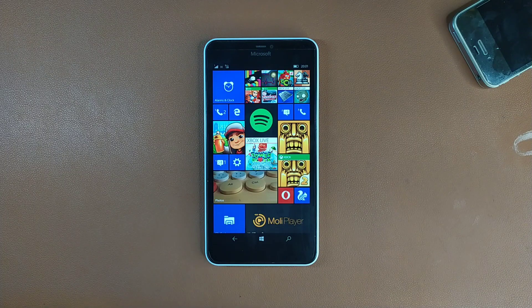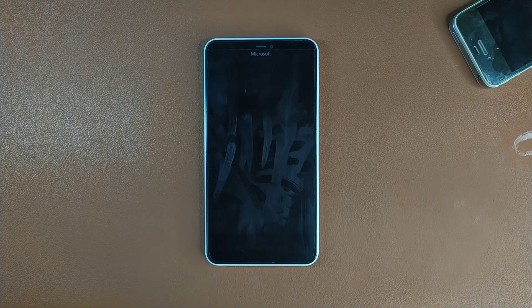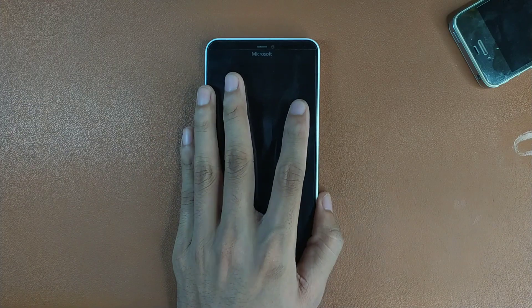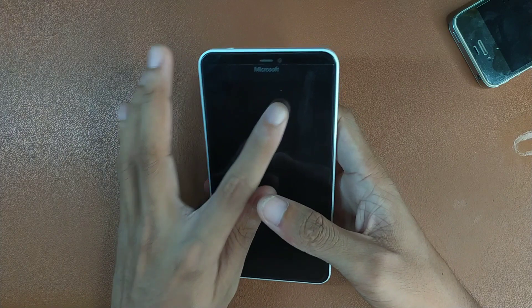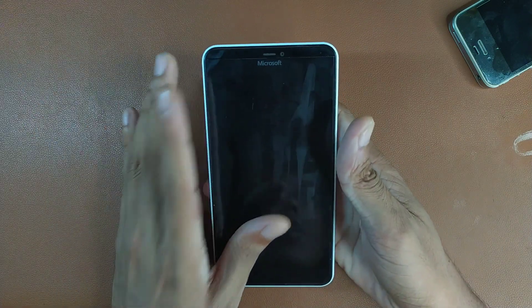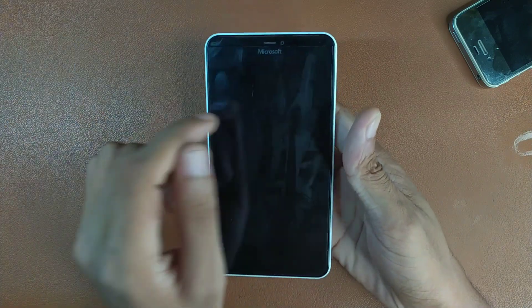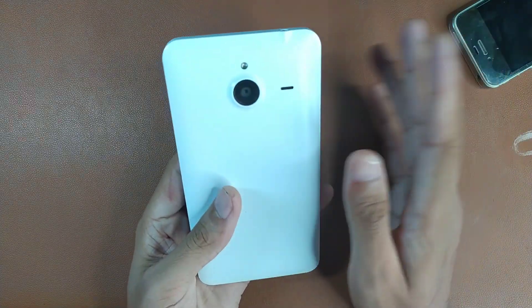Welcome back to another video. Today we're looking at the Lumia 640XL, a device released in 2015 with a mid-range processor. It has a very large display but 720p resolution, 1GB of RAM, 8GB of storage, a Snapdragon 400 1.3GHz quad-core processor, a 5 megapixel front camera, 13 megapixel back camera, a 3.5mm headphone jack, and a micro USB port.